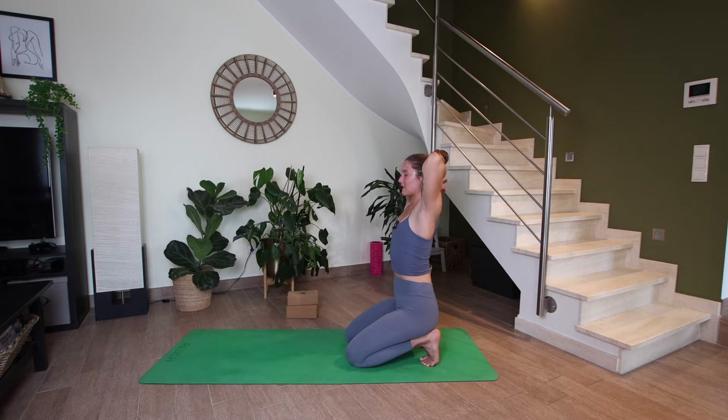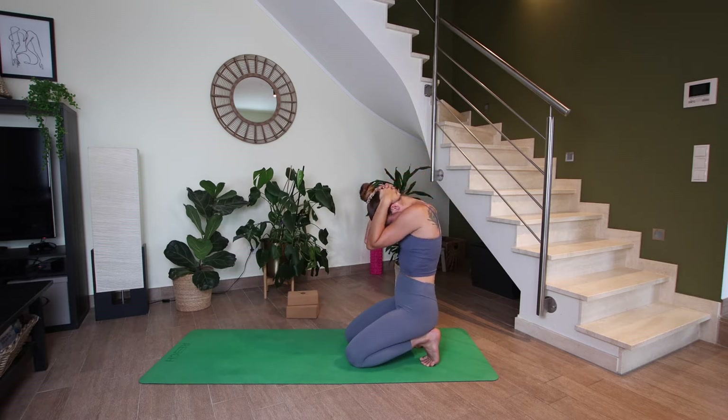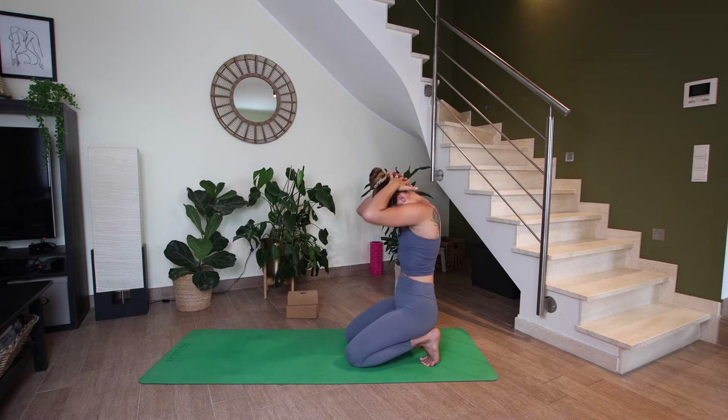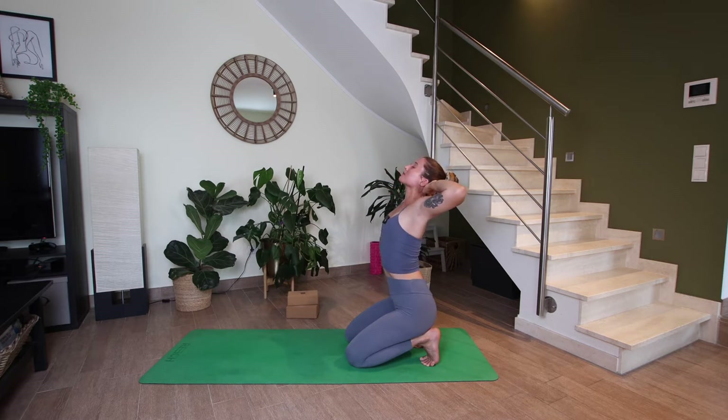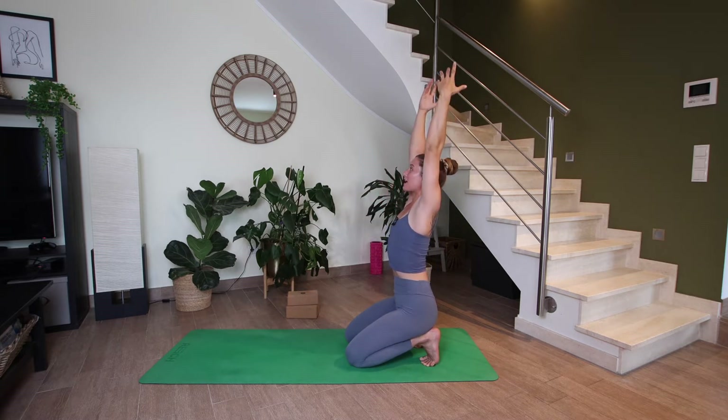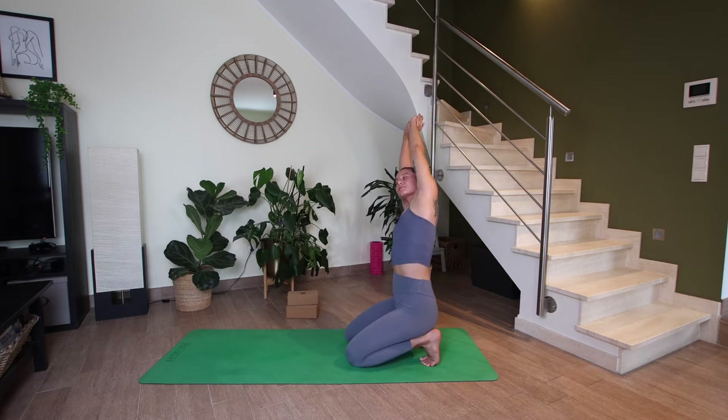Exhale — you can interlace your hands and place them at the back of your head. Breathing in to open up the heart. And then exhaling to bring the chin into the chest. Two more: inhale to open, exhale, chin into chest. Last time, breathing in to open, exhale, chin into chest. Now inhale, let's reach both arms up towards the sky, straighten your spine. Right hand holds onto the left wrist — side bend to the right. And on your next inhale, let's come back up through center. Left hand holds right wrist, side bend to the left.